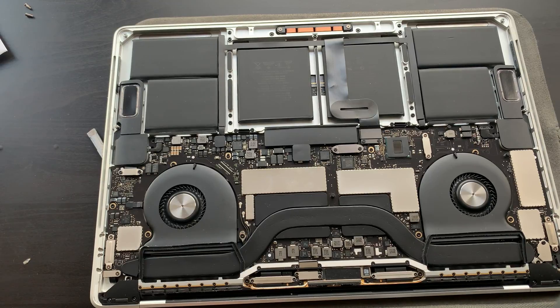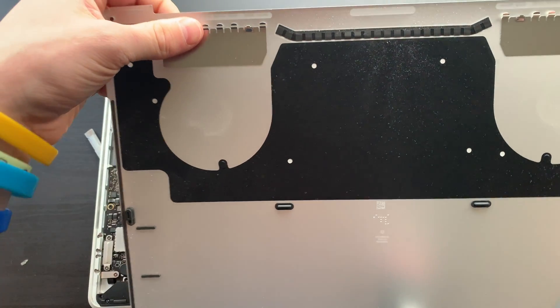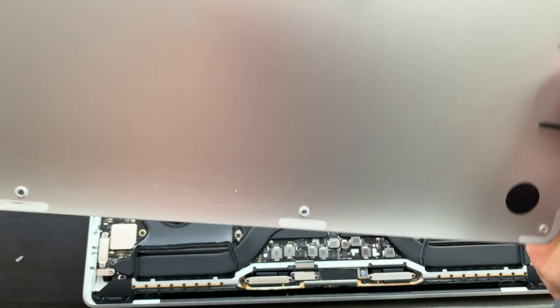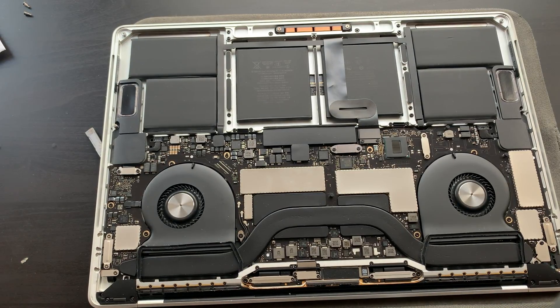That is a weird little clip mechanism. You can see it's kept in with these kind of clips here that keep it in. But hey, we're in now — cool, we're having a look around. This is what we are looking at.